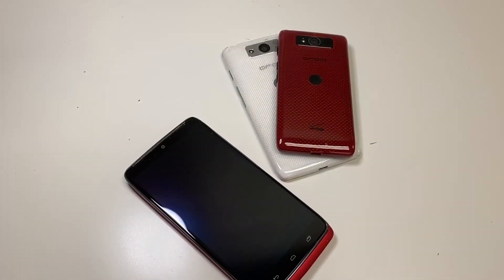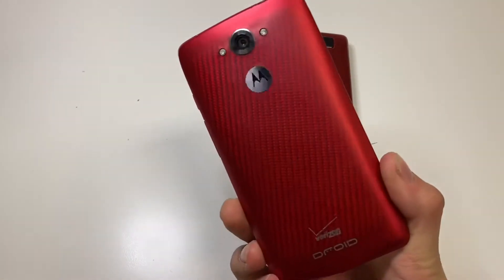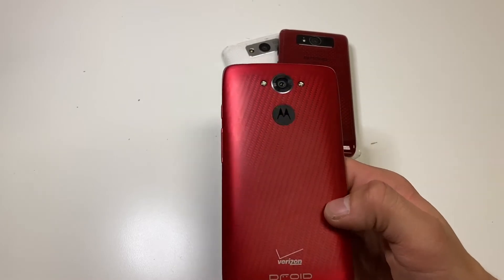Hello YouTube and welcome back to iTechSupport. In this video, I will be showing you how to hard reset your Motorola Droid Turbo model XT-1254. So let's get straight to the point.